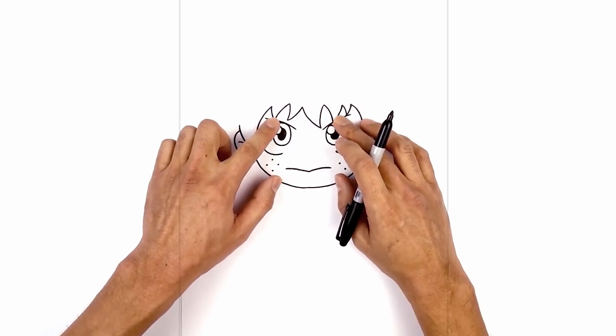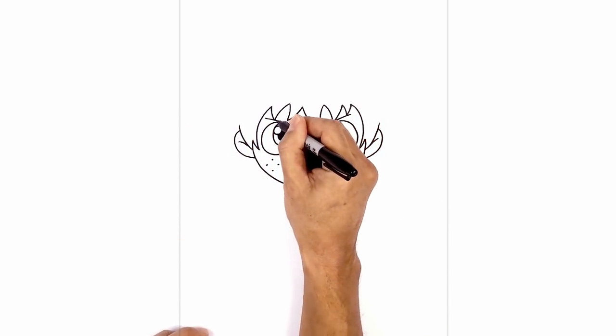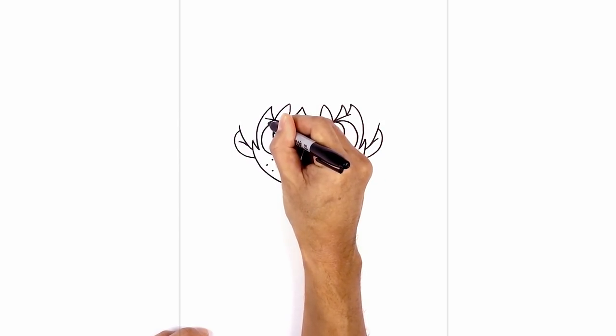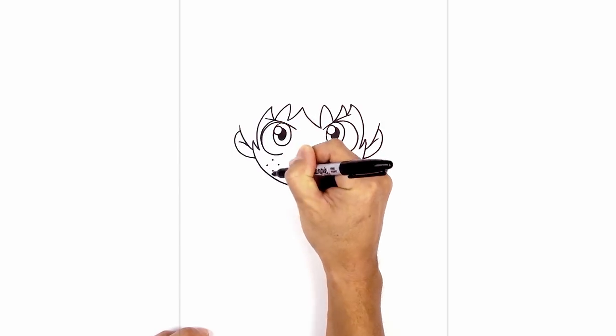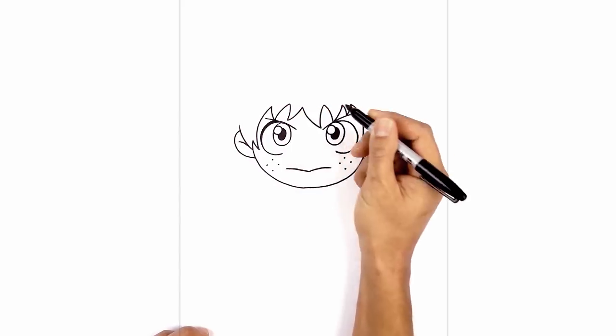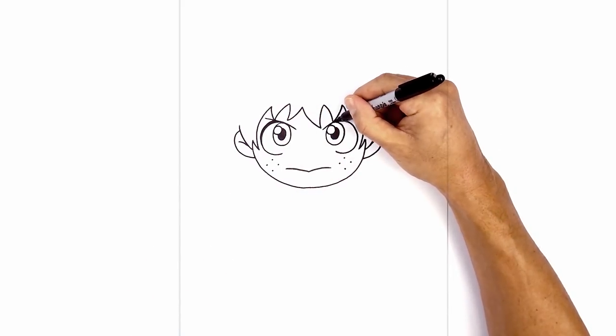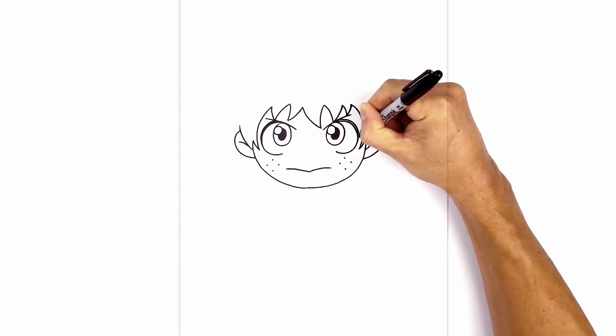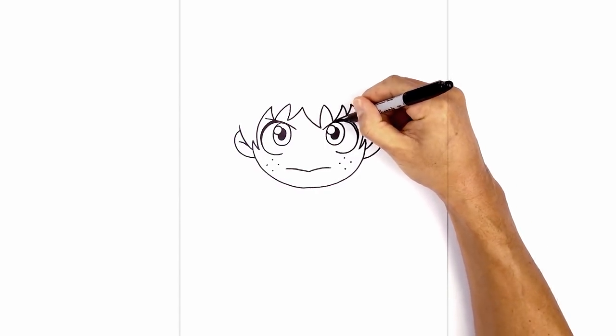I'm going to go back to the eyes and just thicken up the upper edge of the eyelid. At the very top, I want to taper it down towards the side — step up, curve around, and then taper it down towards the side. Now we're going to fill up the top area in black. Let's do the same thing on the right, starting from the top, tapering out and then in towards the side, and we'll fill that all in black.